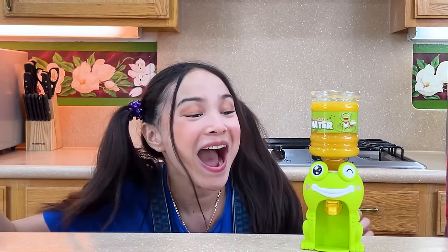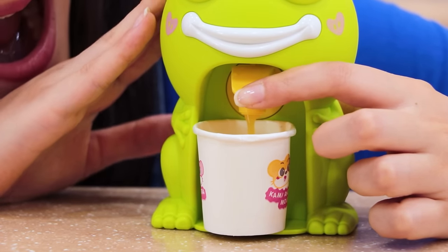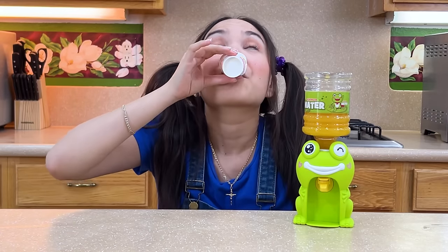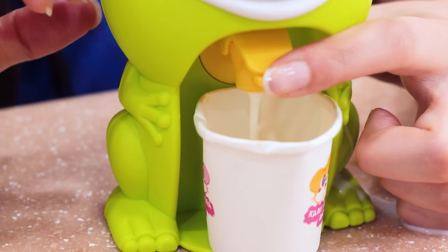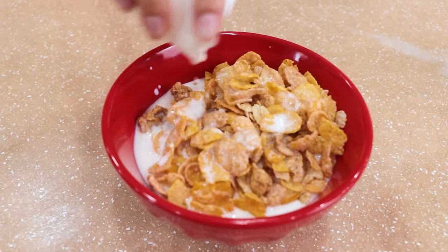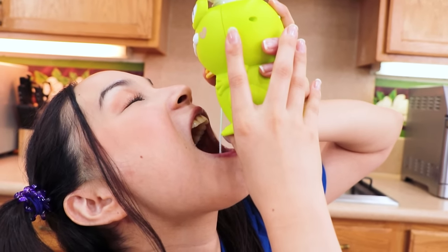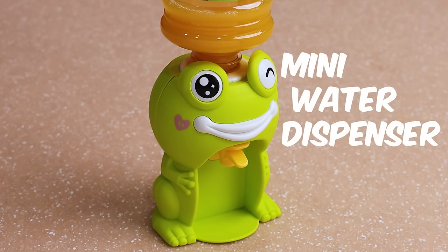That's so cool! Back for more, I see! This milk looks good on cereal! Looks like she likes it straight from the bottle! Mini water dispenser!